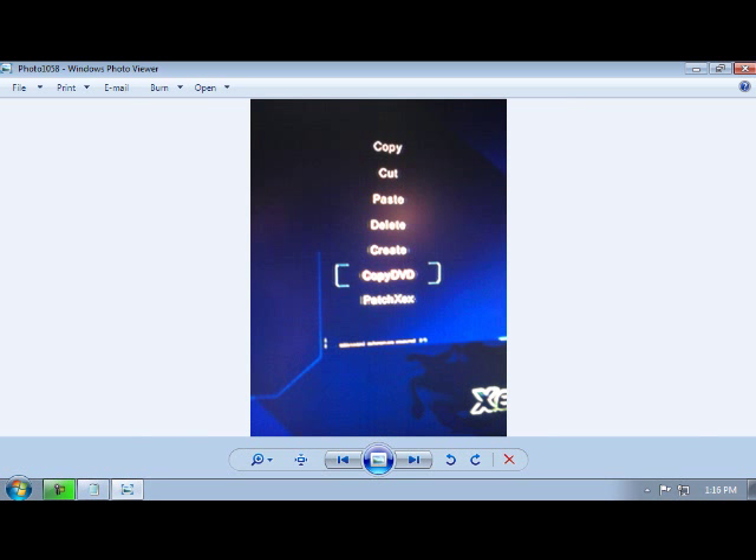Once you're in the folder that you want the game in, you're going to hit Y and you're going to go to Copy DVD. Click A on Copy DVD.